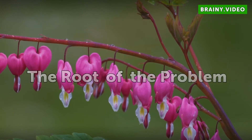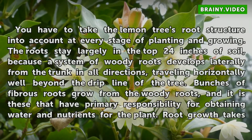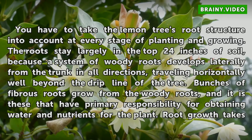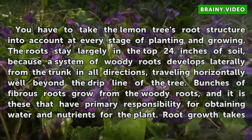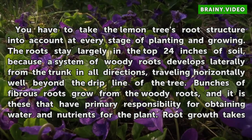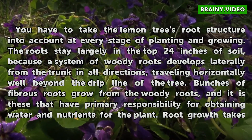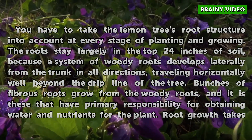The Root of the Problem. You have to take the lemon tree's root structure into account at every stage of planting and growing. The roots stay largely in the top 24 inches of soil, because a system of woody roots develops laterally from the trunk in all directions, traveling horizontally well beyond the drip line of the tree. Bunches of fibrous roots grow from the woody roots, and it is these that have primary responsibility for obtaining water and nutrients for the plants.